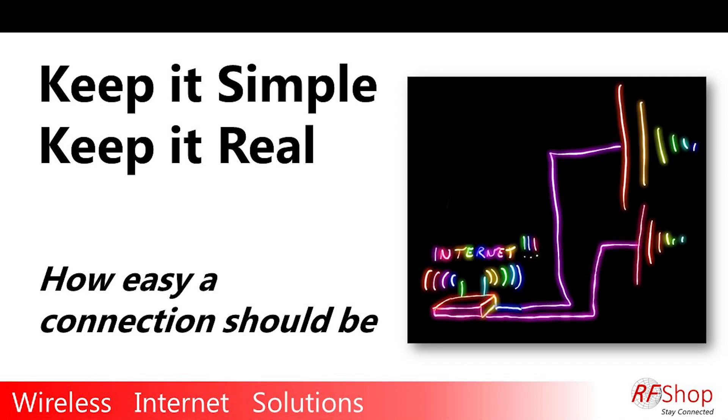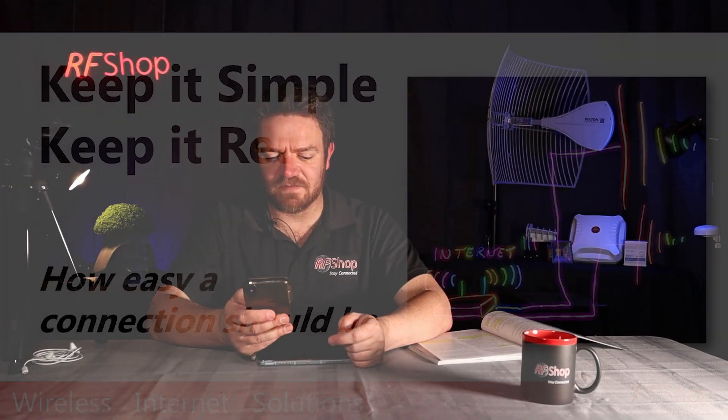Keep it simple. Keep it real. Staying connected. That's the deal. In this video, I'll bring you a summary of things you need for 4G connectivity.